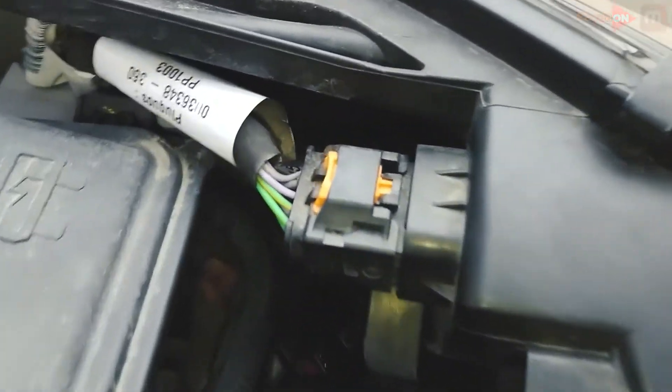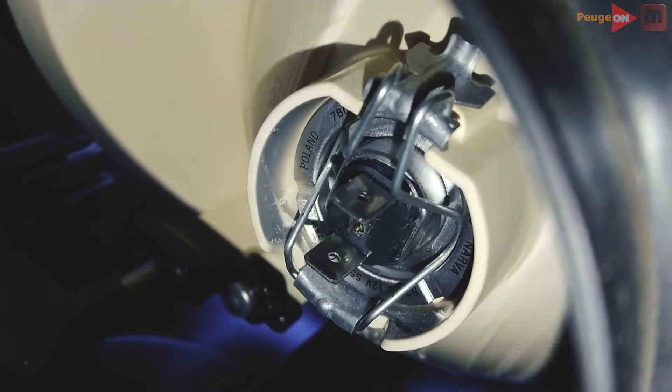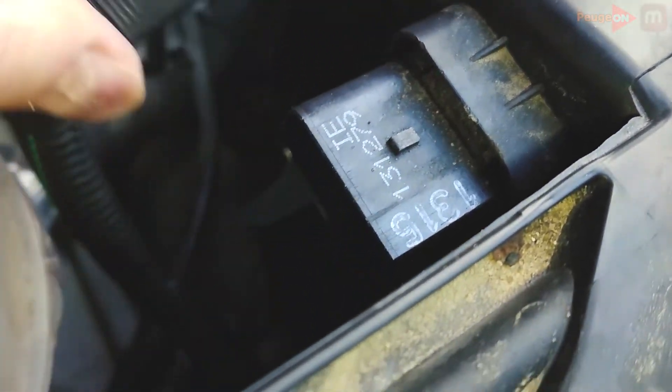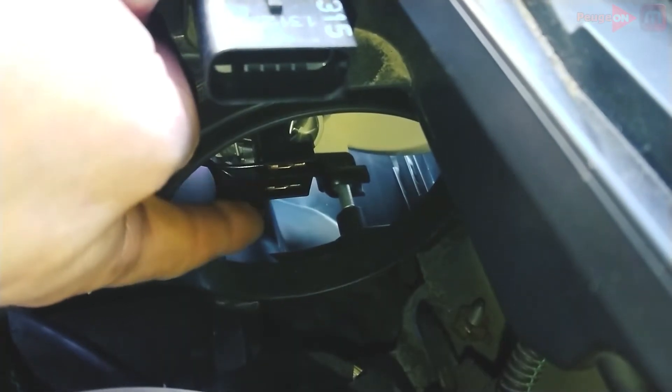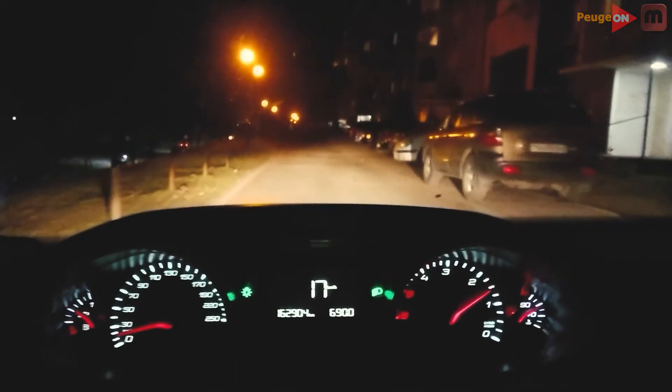How to replace the lamp? Everything is very simple. First we disconnect the chip from the headlight. After that we find two such antennas and take them to the sides. The only problem is that it's all done by feel — the place is very small and almost nothing can be seen. On the right side everything is the same. If in the process of replacing the lamp you touch the glass with your hands, be sure to wipe it, preferably with alcohol or just a napkin. Halogen lamps do not like greasy marks on the glass — if this is not done, the lamp will quickly burn out.